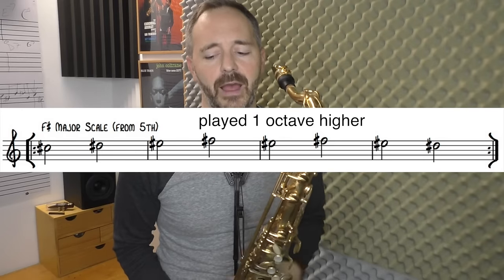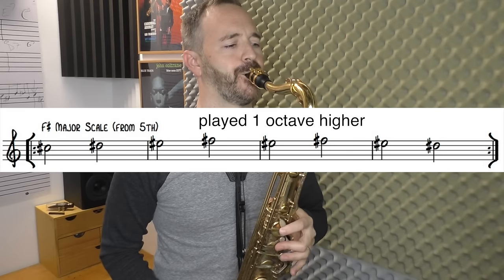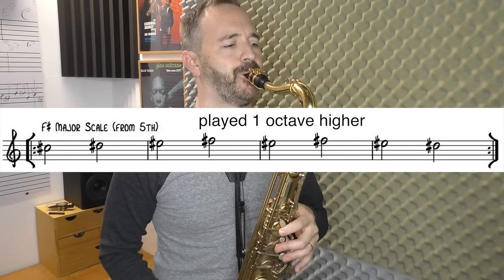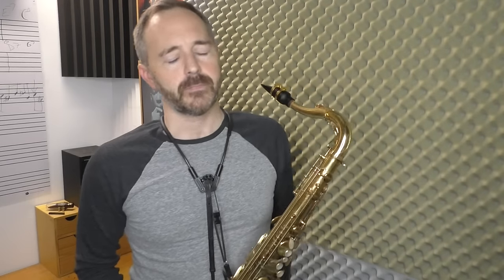Let's move on to another exercise from the worksheet. We're going to play our F sharp major scale starting from the fifth — from C sharp up, and then back down. You're going to practice exercises like that on F sharp and get really solid and confident with high altissimo F sharp. Once you've put in some time and done the work on front E, front F, and front F sharp, now it's time to play a G.